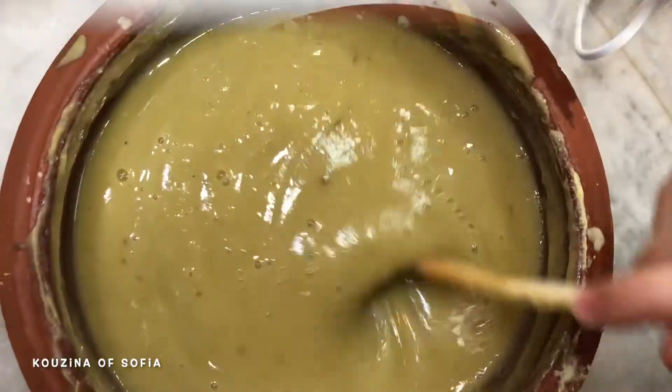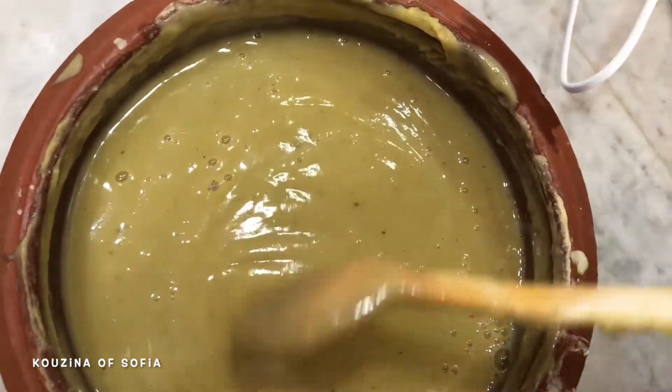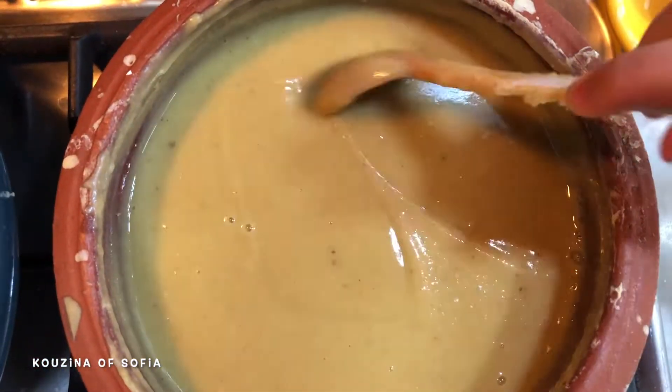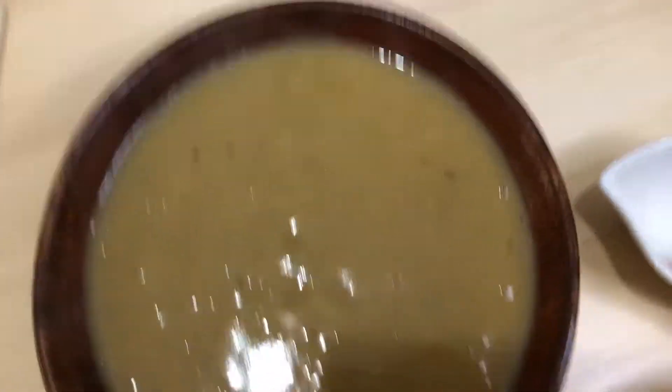We added the water and mixed it in — this is the texture we're looking for. Now we just put it over heat until it boils, then we can serve it.